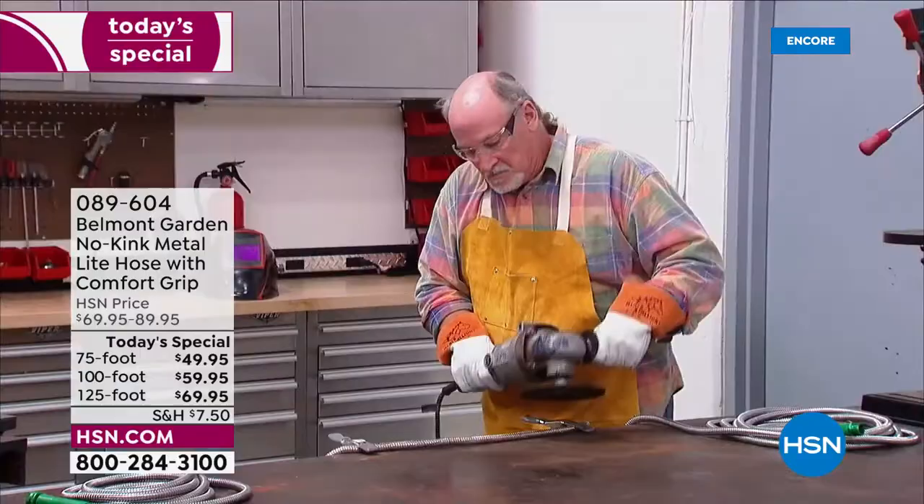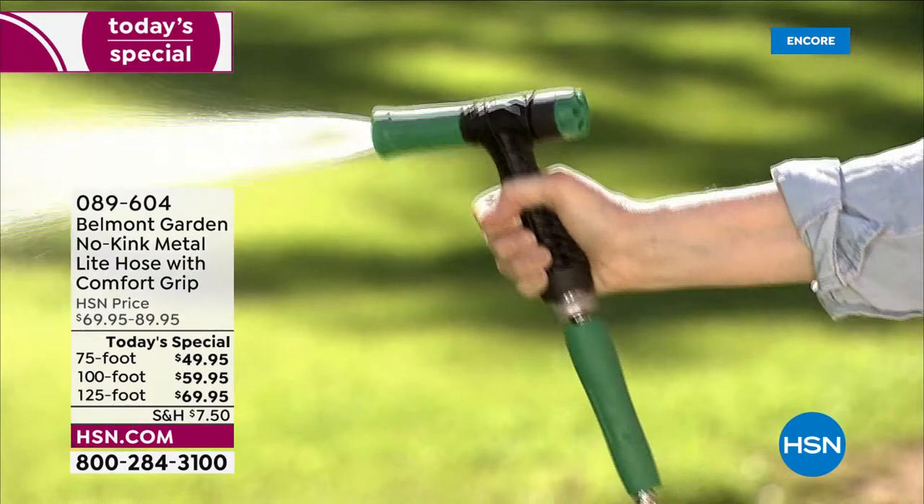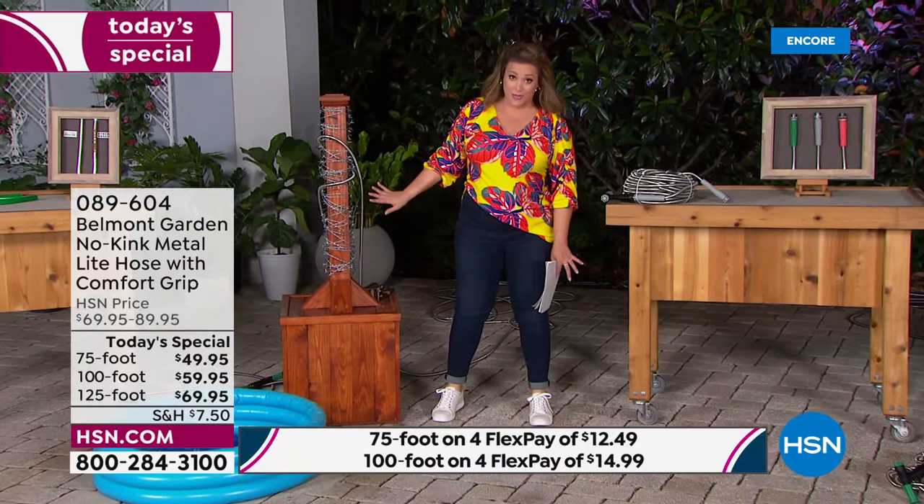You cannot break this thing or cut this thing — it's virtually indestructible. We're talking about 304 stainless steel, a hose that cuts like a hot knife through butter when going through the garden, slithering through your bushes or thorns.